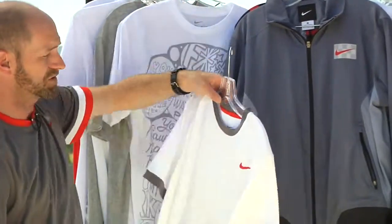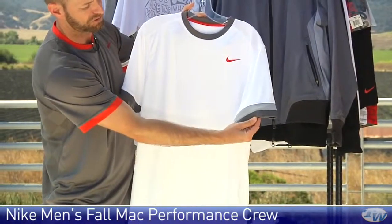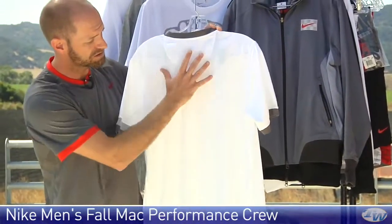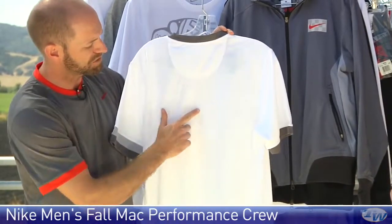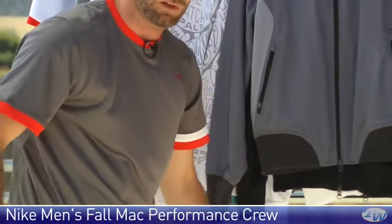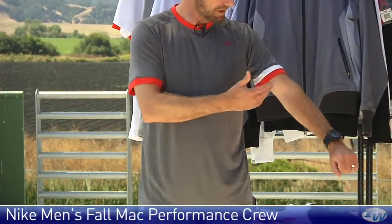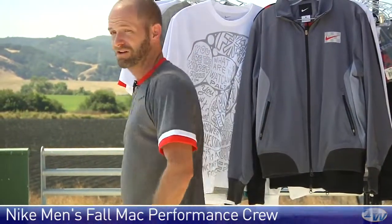We also have a Performance Crew — here it is in white. The cool thing about this one is it has that little color treatment on the sleeves. In the back of the garment you'll see a lot of the checkerboard styling on the McEnroe collection, and in this one it's engineered in — it's a mesh engineered into the garment, giving you a nice style feature and added breathability. I'm actually wearing the gray version right here, which also has that white and red on the sleeves and that same checkerboard down the back.